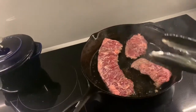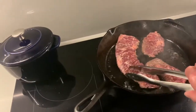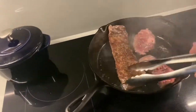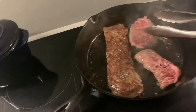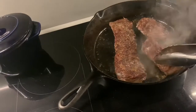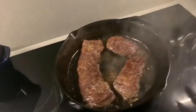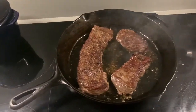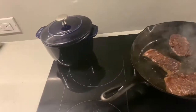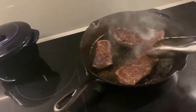There are some people that say just leave it, don't move it, don't touch it to develop the crust. I don't believe in that, especially when cooking in a cast iron skillet. I think it's okay to move it. I'm going to go ahead and flip it now — you can see the color I'm getting on this. It's a nice color. I've already got a nice crust on here. I'm going to give it another minute or so.